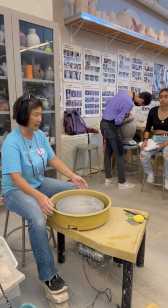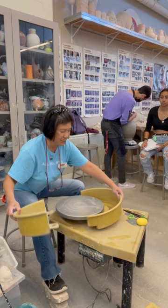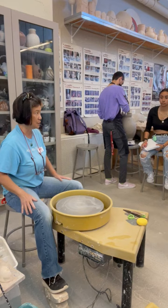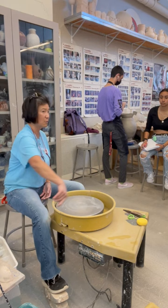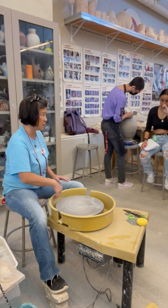If you attach the splash pan the wrong way — small side in front of you — it will actually hit the wheel when you lean forward. A lot of wheel splash pans get scratched because students put them in the wrong way. The splash pan is there to catch the mess, but it ends up scraping if installed incorrectly.